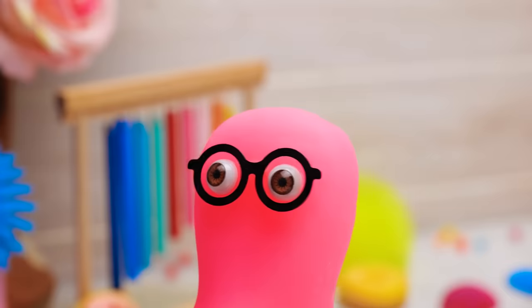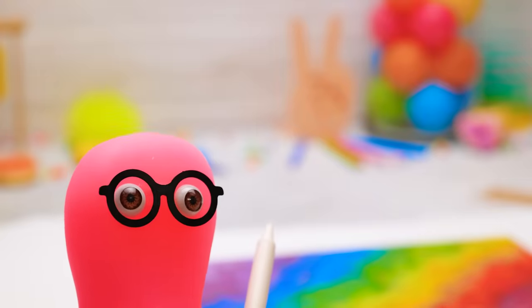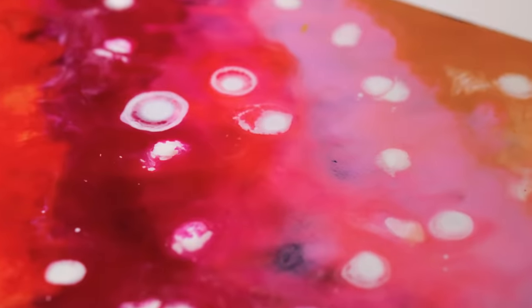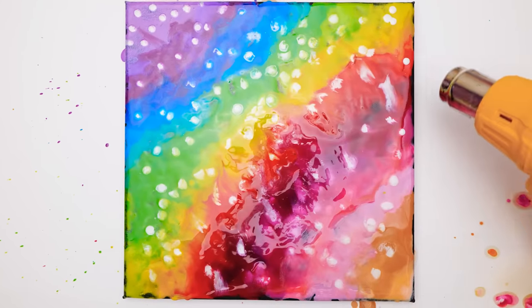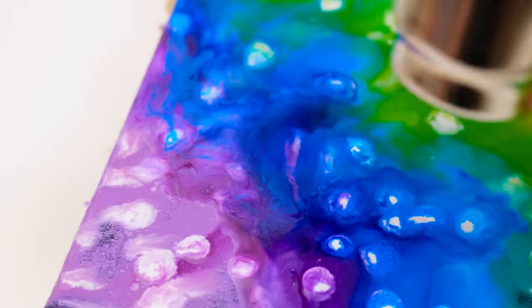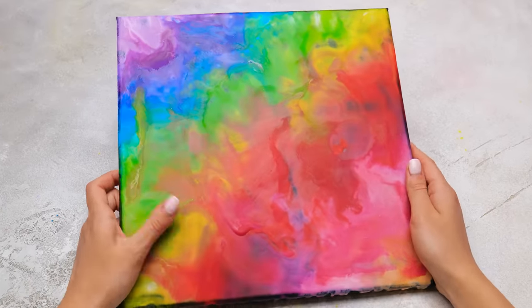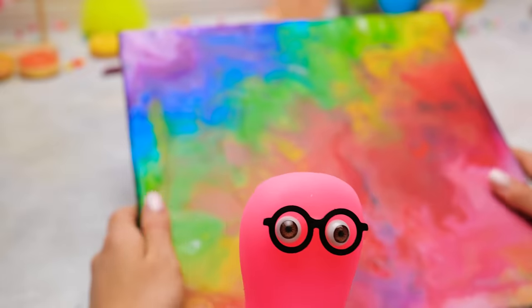Hold on, Sue! I've got an idea! Add some white to that colorful mix — it's gonna look spectacular! Well, I hope! Let's give it a try! Sammy, you were right! This truly is a masterpiece! Yeah, it looks great! Wait, let me look at it from afar!